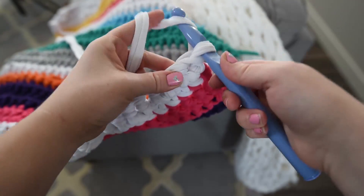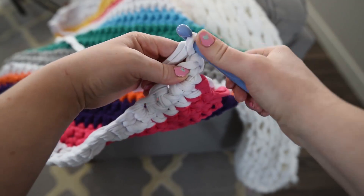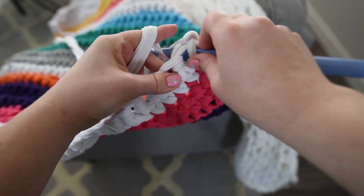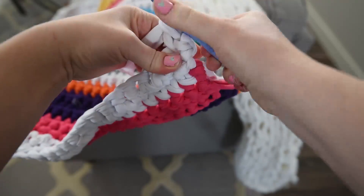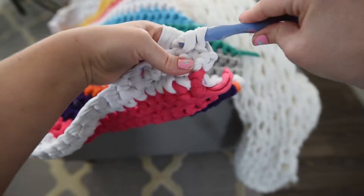Chain 1 and then single crochet into the next chain. Single crochet into each chain stitch until you reach the end of the row. By the way, this rug of mine measured approximately 27 inches by 50 inches when it was complete.